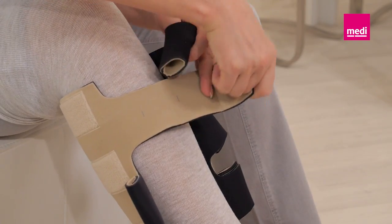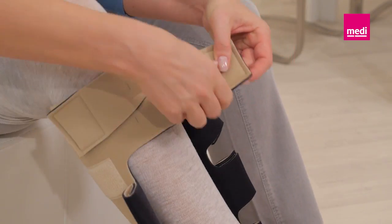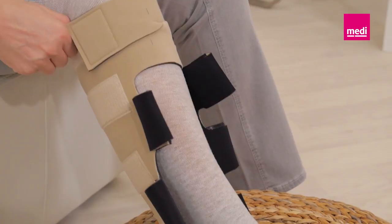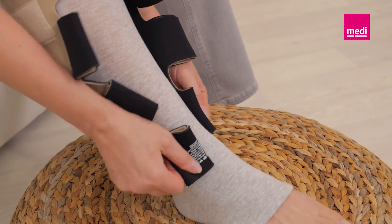Unroll the top two bands and loosely secure them to the outside of the garment to anchor the legging in place. This enables you to easily raise or lower the garment for correct positioning. Unroll the bottom two bands and secure the bottom band to the outside of the legging.